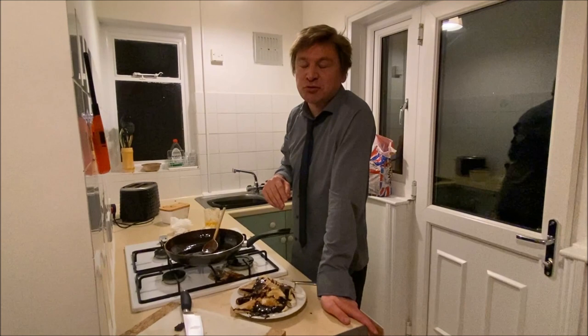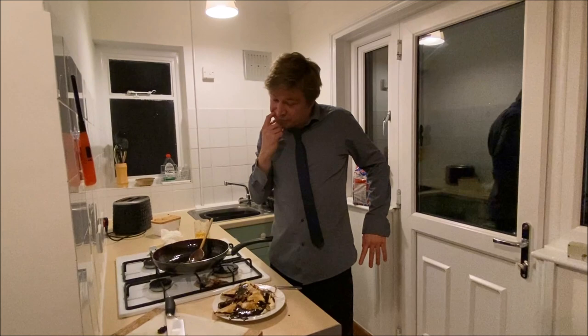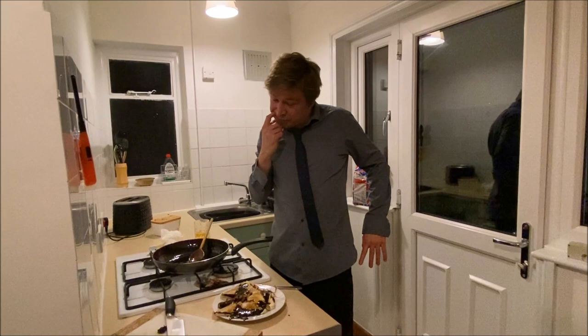5k subscribers, you guys — I couldn't believe that yet, so thank you very much. Every 5k we'll do another of our weekly videos. I'll see you next time.